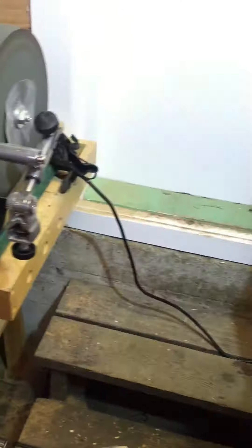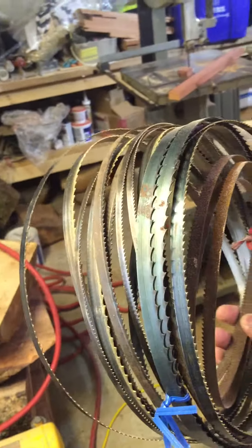I've got some extra blades here. Not all of them are sharp, but there's quite a few and you can always sharpen them yourself. Coming with it will be all these blades — I think I bought one or two of them new.